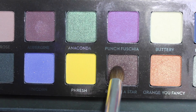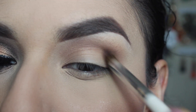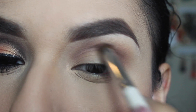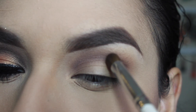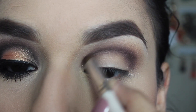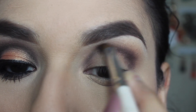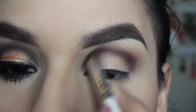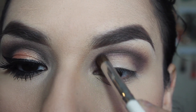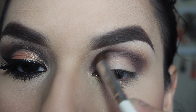Then I'm taking the color Baby I'm a Star — it's a shimmery dark brown — and I'm just going to be applying that on my crease as well, building it up as I go and really enhancing it to give it that smoky look. I'm applying that on my inner corner as well.